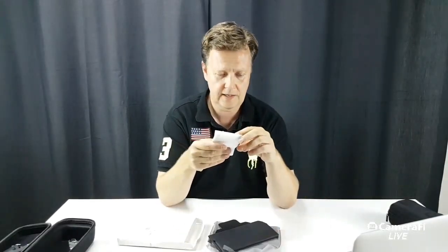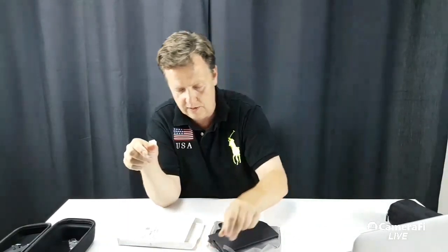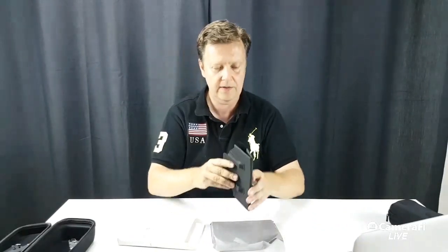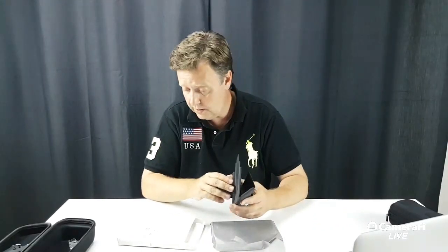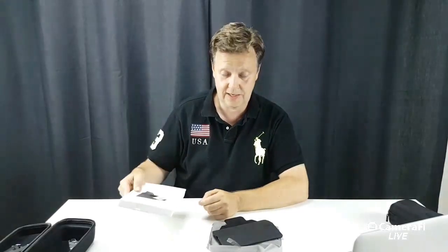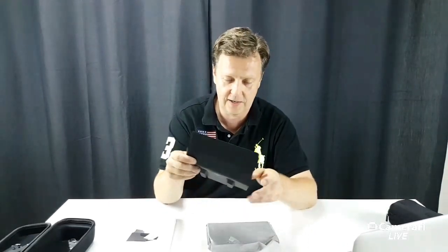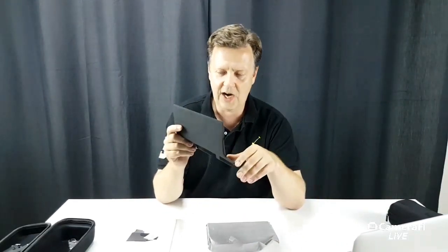I noticed something here — it actually says DJI in the corner. So this might actually be an original part, an original accessory. It also says so in the box section. That's pretty nice. I actually thought it was some sort of cheap Chinese knockoff, but it's actually an original DJI part.